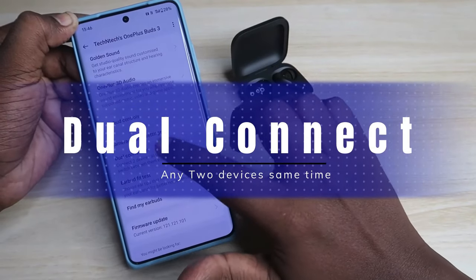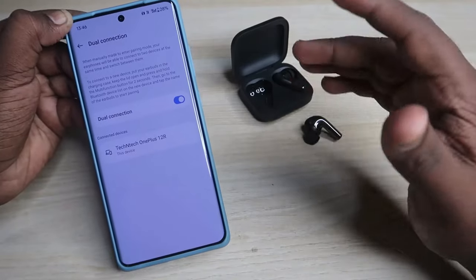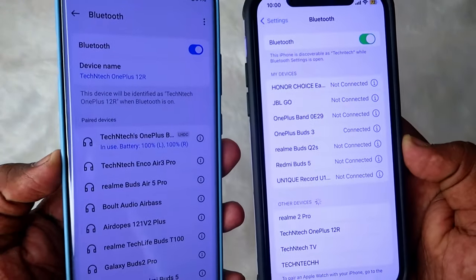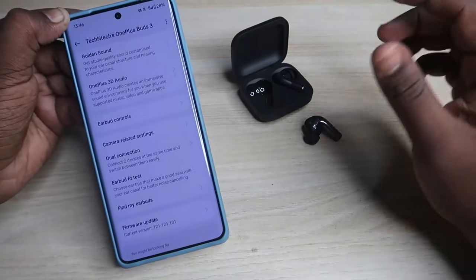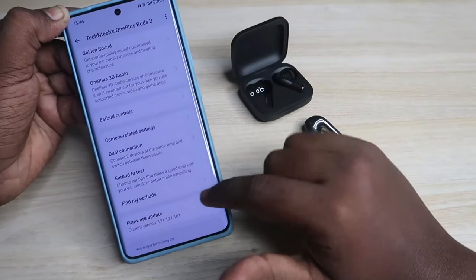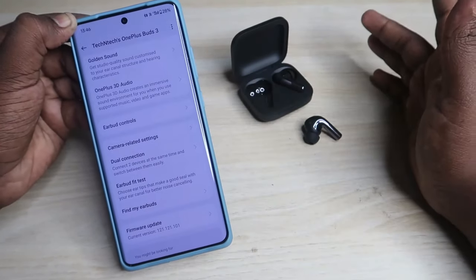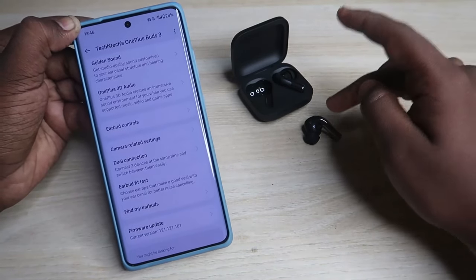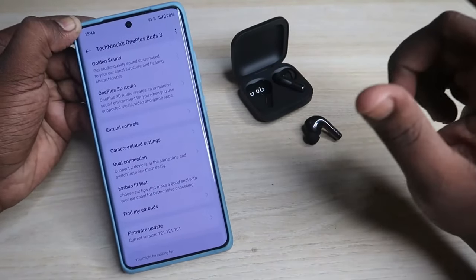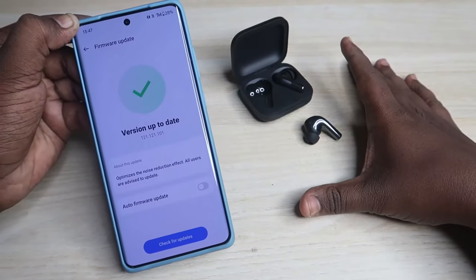The OnePlus Buds 3 also has dual connection - enable this option and you can connect between two devices, whether iPhone and Android, iPhone and laptop, or any two-device combination. You can also test the earbud fit here to check if the earbuds have a good seal with your ear canal. There is a Find My Earbuds feature, but compared to that, the Google Fast Power find feature is better - it shows the location where the earbuds were previously connected.